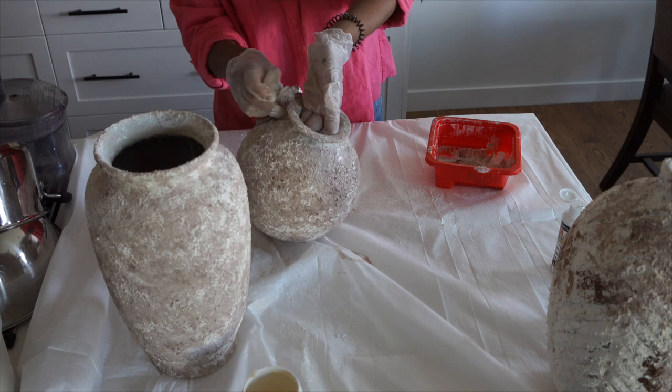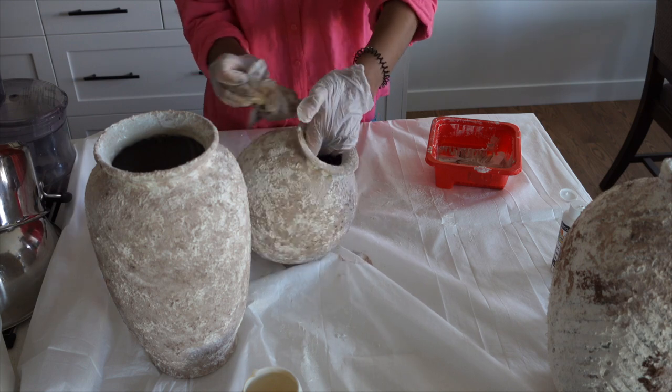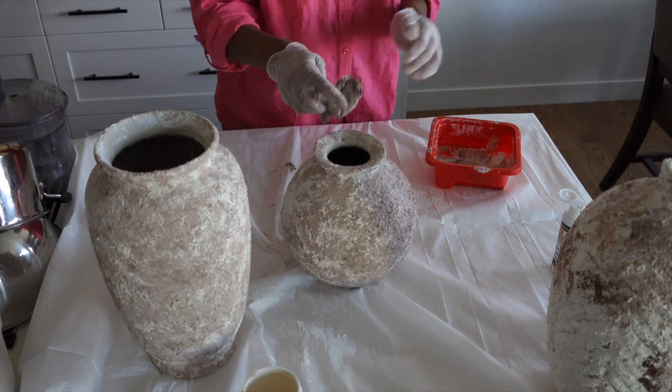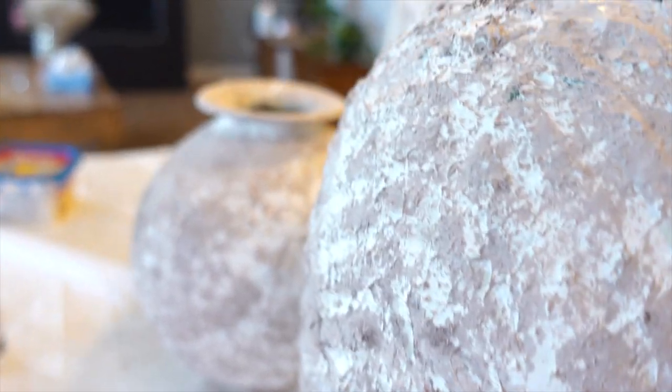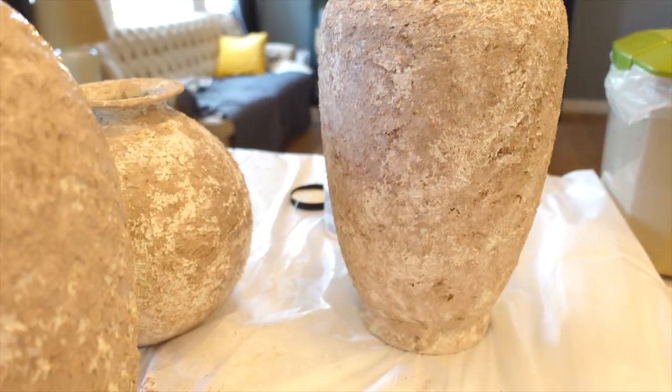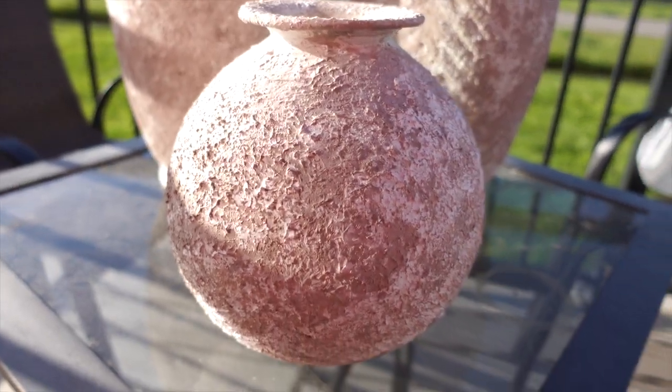Once I am done with all the parts I will leave them outside to dry. Today was a very nice day and I left them outside. Look how beautiful they turned out — they have such a fun and expensive look.